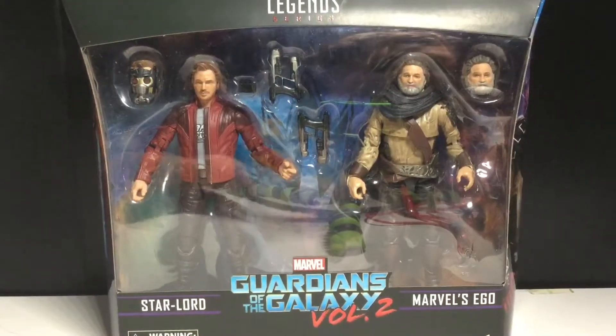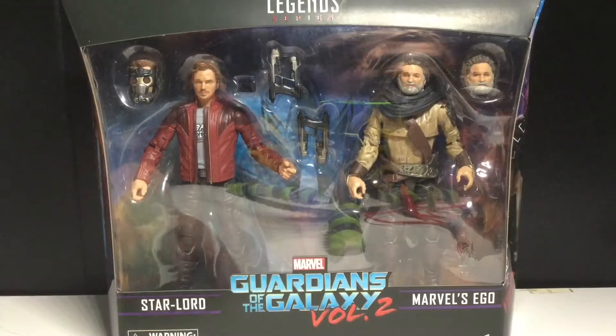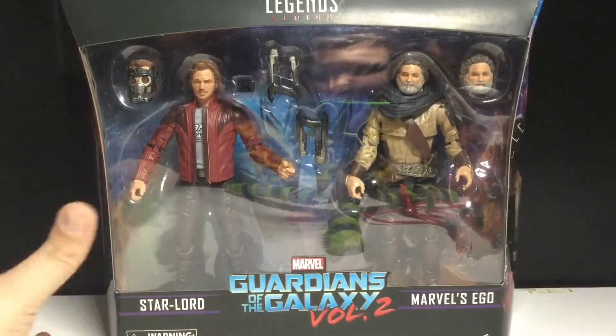Hey guys, today we're going to be taking a look at the Marvel Legends 2-Pack Star-Lord and Marvel's Ego from Guardians of the Galaxy Vol. 2. This is not how I'm going to put it as the title, but still, pretty cool set.